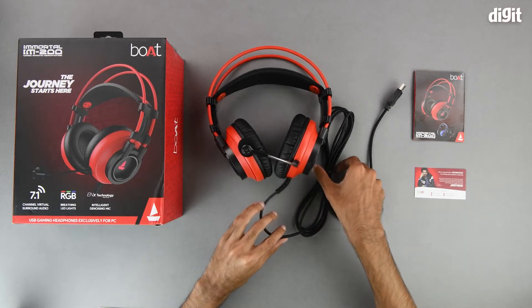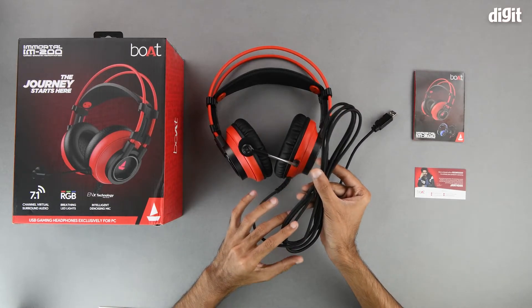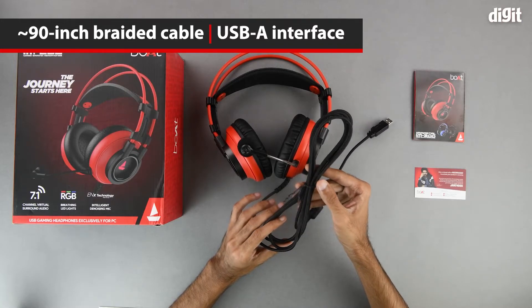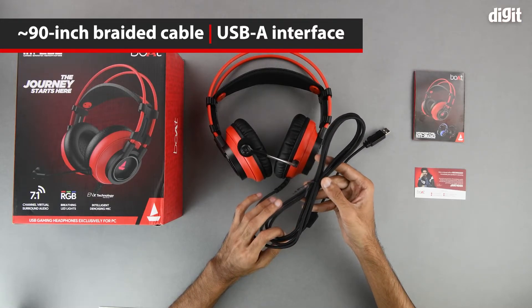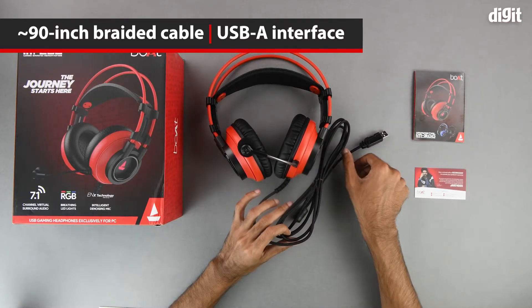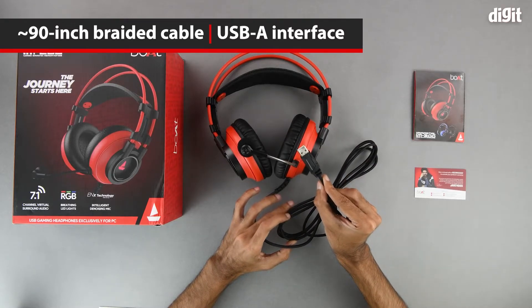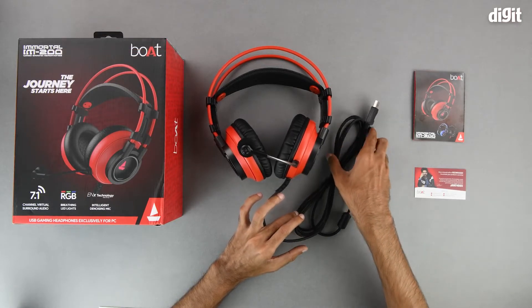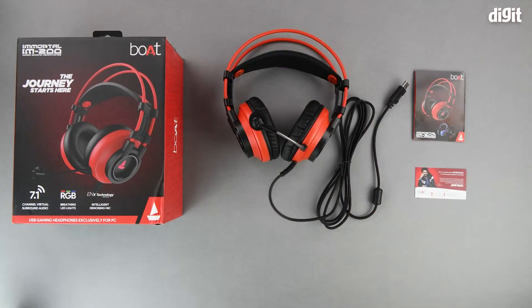Coming down to the cable, as we can see it is a nylon braided cable, so it should be quite tough, and we have measured it to be approximately 90 inches long. On the end of the cable we have a USB Type-A interface to connect it to PCs or laptops.